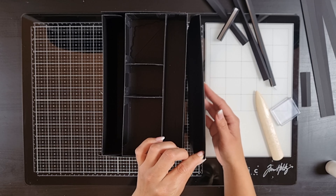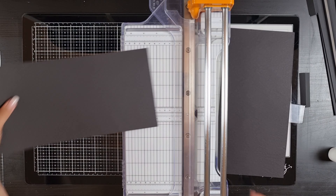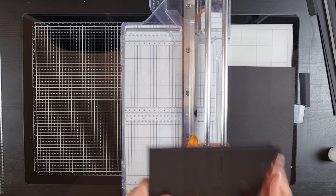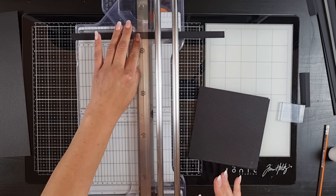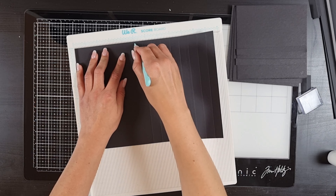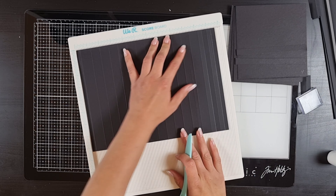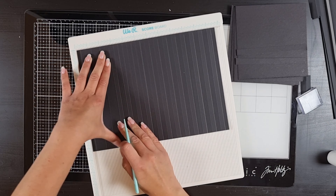Now we just need to do the side pockets. For those we're going to need four pieces that are six by six and two pieces that are six by half an inch — also in the list below as R and S. Then you'll need two pieces of cardstock that measure six by eleven and a half. Make some score lines at every three-quarters of an inch, then flip it over and make more score lines in between all of those. Do that to both pieces of cardstock. Now cut those in the middle so you have four pieces.